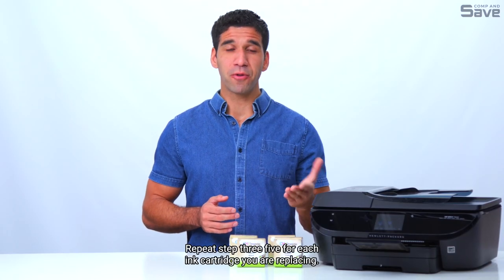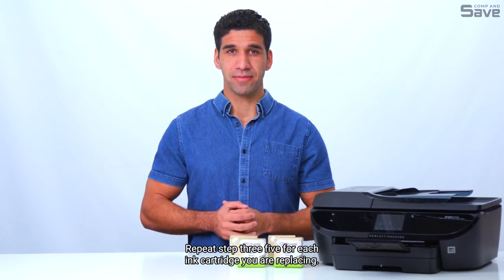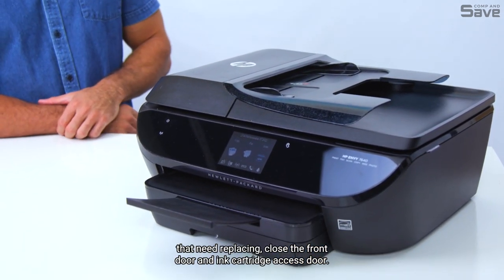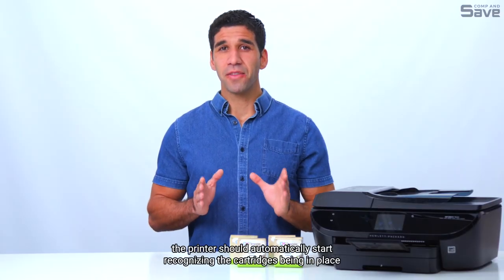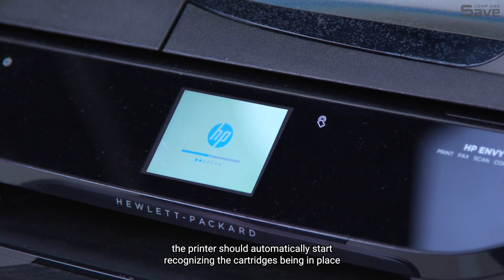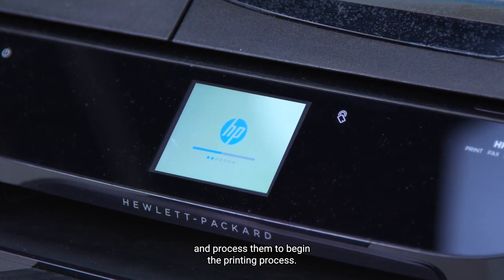Repeat steps three through five for each ink cartridge you are replacing. After you replace all the cartridges that need replacing, close the front door and ink cartridge access door. If turned on, the printer should automatically start recognizing the cartridges being in place, and process them to begin the printing process.